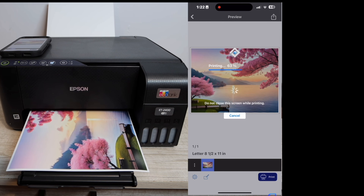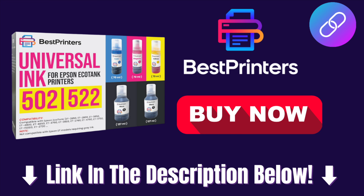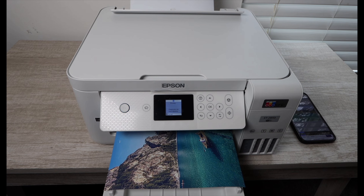That's really all it takes to print photos from your smartphone to your Epson EcoTank printer. The way I get high quality photos is I use Best Printers ink — I'll be linking to that ink in the description below, compatible with most Epson EcoTank printers.